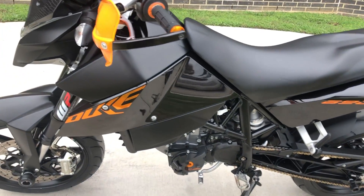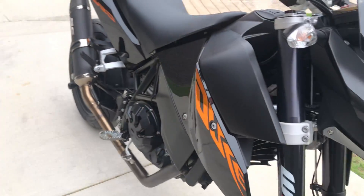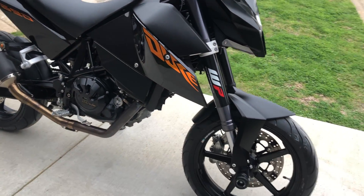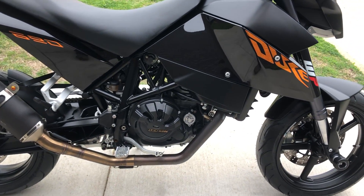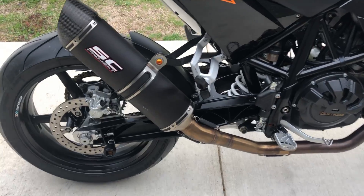This one's got the black paint on it. It's got the 654cc liquid-cooled fuel-injected single-cylinder motor. It's got an SC Project slip-on on it. There's a little scratch right there.